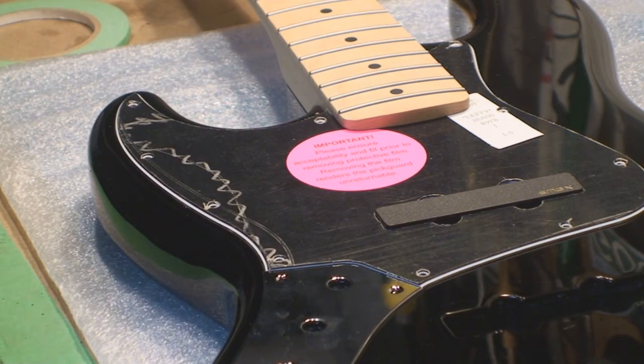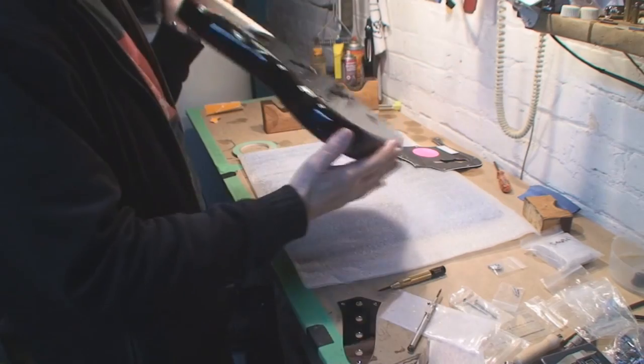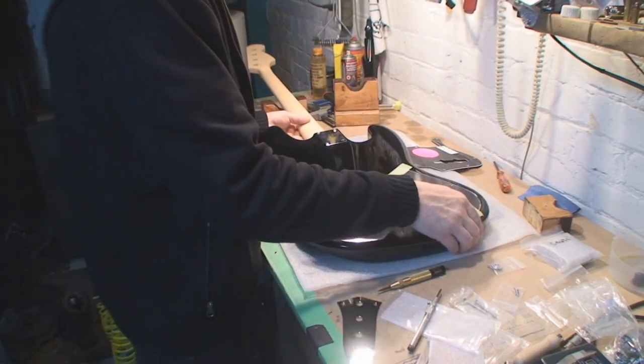I'm just checking out alignment issues here. Time to make some more holes — I actually love drilling into something really nice. I haven't done anything yet, but I can now separate the body from the neck.